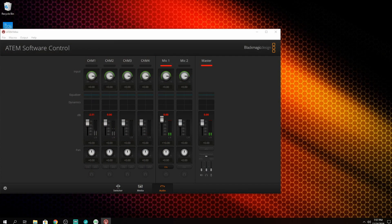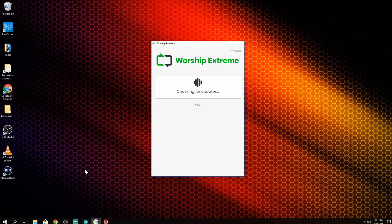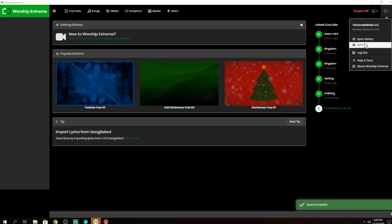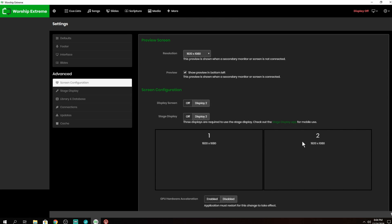What we're going to do now is cut over to our mini computer over here, set up so you can see what's going on on the screen. I have Worship Extreme on this system — this is the system I take with me when going to clients or places to live stream, like high school events. Inside of here we have a secondary output, which is going to go to the ATEM Mini on HDMI input number four. You obviously need to have two display outputs from your computer if you're doing this presentation.